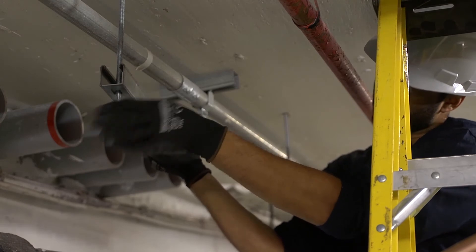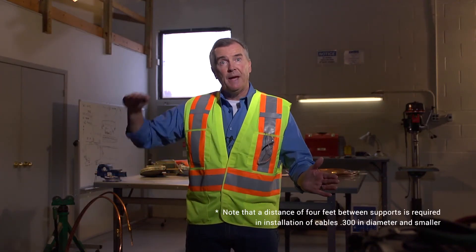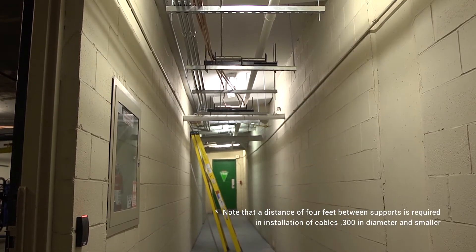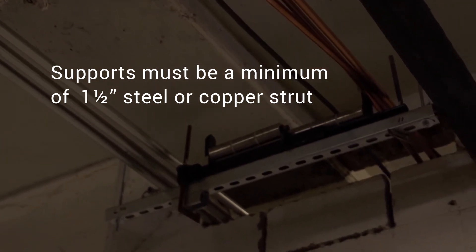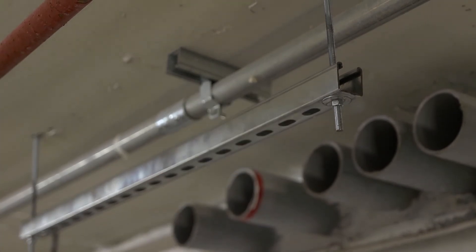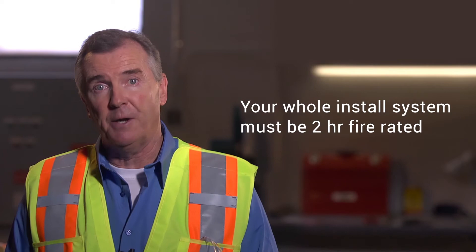Next, install your supports along the full length of the run, every 6 feet both horizontally and vertically. The cable will be secured to these supports once the pull is complete. Remember that supports must be a minimum of one and a half inch steel or copper strut — not aluminum — and be secured to concrete wall or structural steel. Your whole system, including supports, must be two hour fire rated. A quick note: standard sheetrock does not meet the same stringent fire rated standard as MI fire rated cable, so stay away from securing to it. It will lose its integrity and strength in the event of a fire.